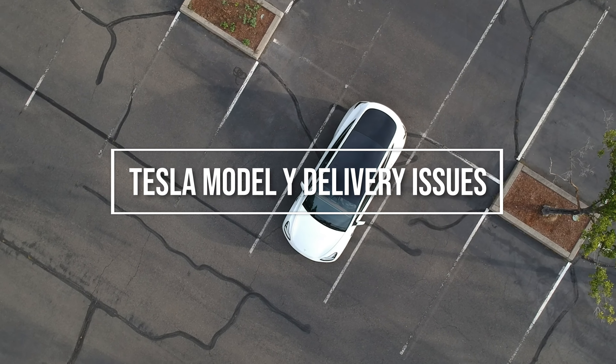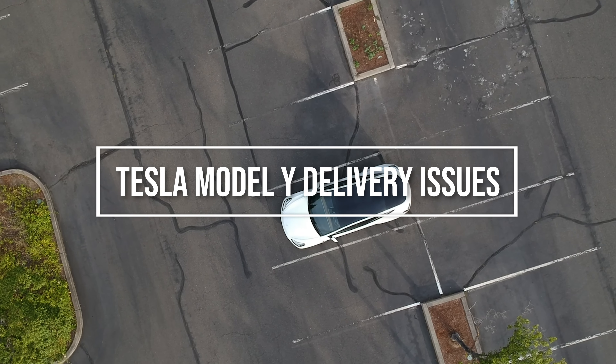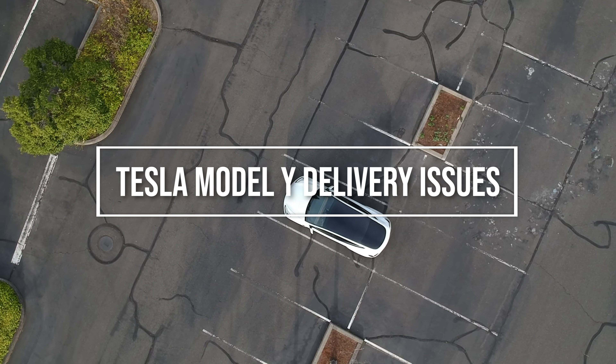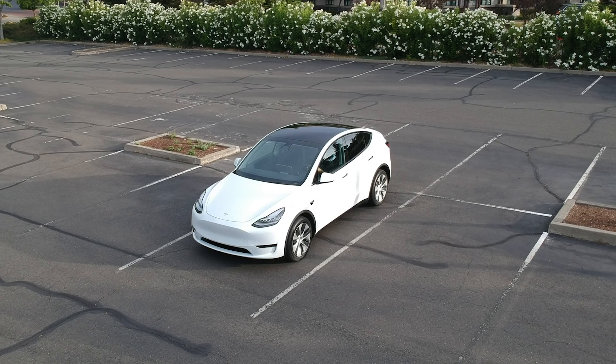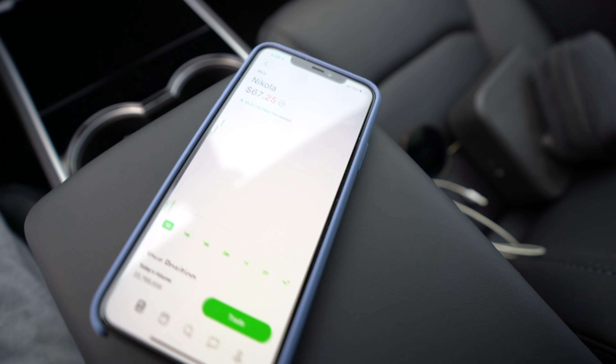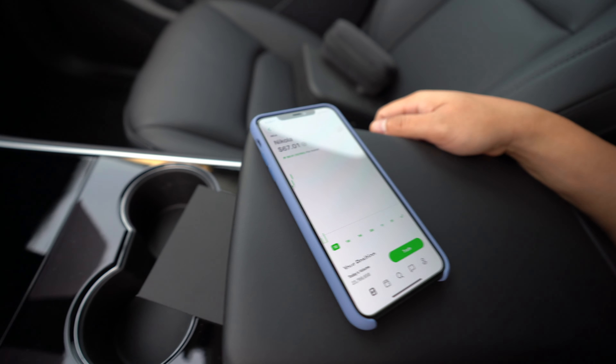What's up guys, as the title says I'm gonna be going over all the delivery issues with the 2020 Model Y. How I'm gonna do this video: I'm gonna go over all the issues I found with my specific Model Y, and after that I'm gonna go over things that you may want to check when you're picking up your Model Y.